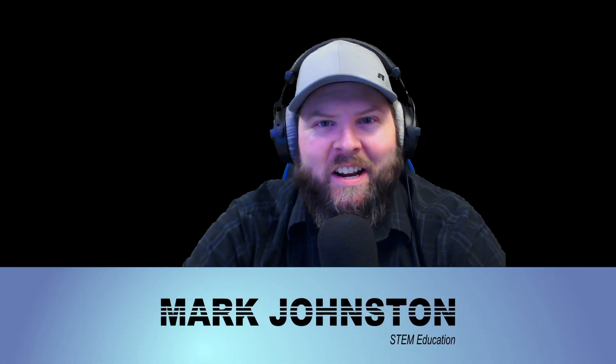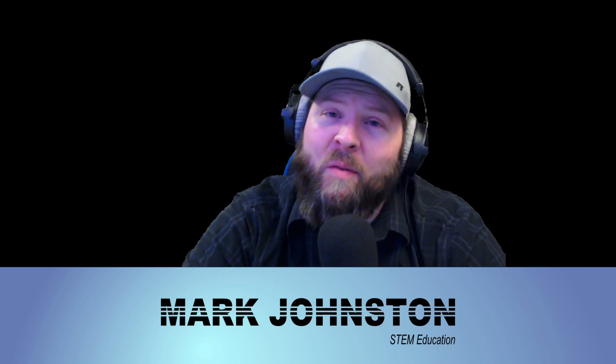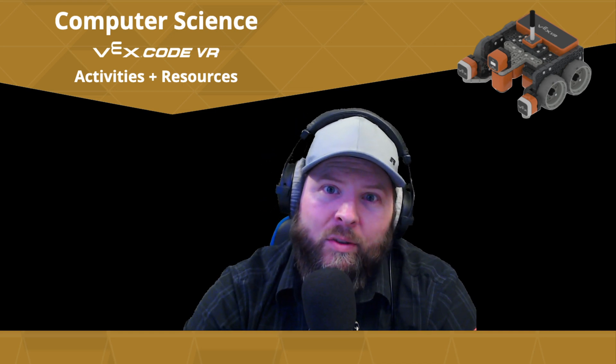Hi, my name is Mark Johnston, and I do STEM education. Today we're going to be doing some more with VEX VR. We just learned in the first video how to sense colors. Now we're going to do a little bit more advanced code, learning how to get the robot to actually count the number of lines that it goes over. So let's go ahead and get into it.